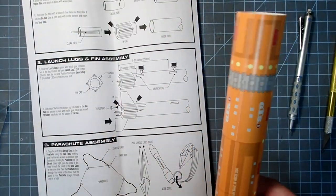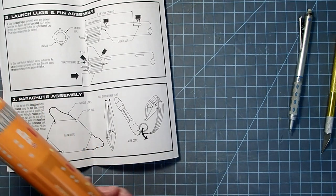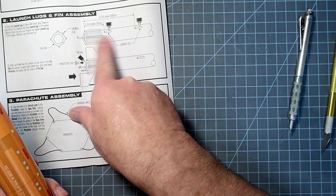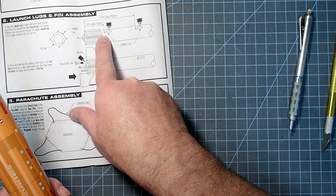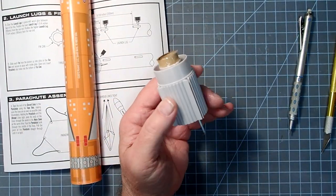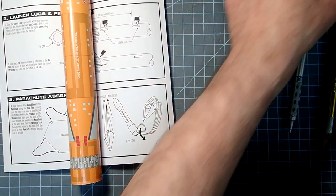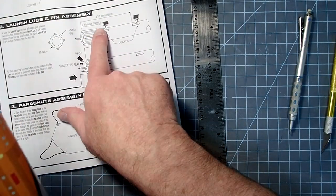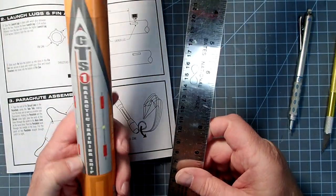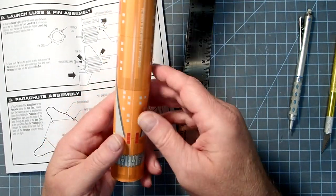I'm going to skip ahead just a little bit and apply the launch lugs first. The instructions show the launch lug as being 70 millimeters — or 7 centimeters — from the aft end of the fin can. Now, the lug is 4 centimeters long, so if I subtract that from 70 millimeters, that leaves 30. So the first launch lug needs to be 30 millimeters, or 3 centimeters, from the aft end.